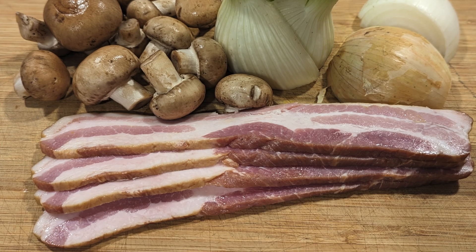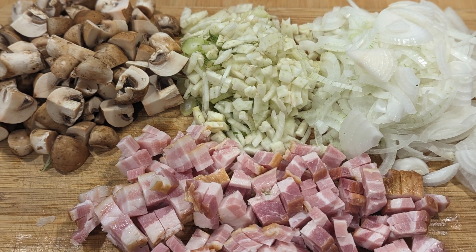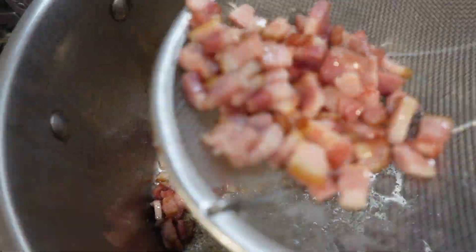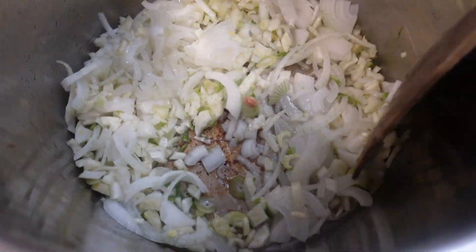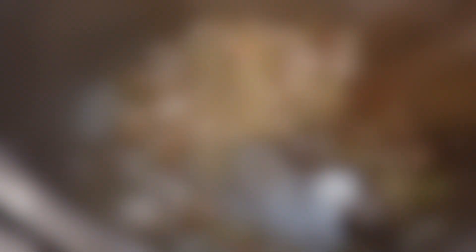The filling is basically lardons or bacon, with onions, mushrooms, and in this case fennel. Use whatever you want. Sauté the bacon at low heat for about 10 minutes, then remove. Then add the onion mixture and sauté for 10 minutes, then add the mushrooms and sauté all together until caramelized, about 15 minutes, then set aside.